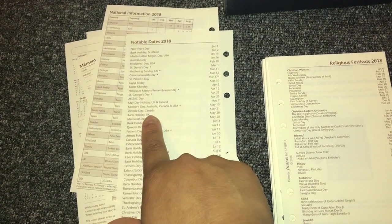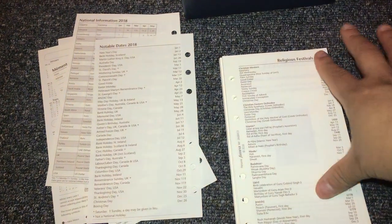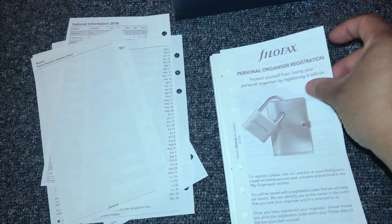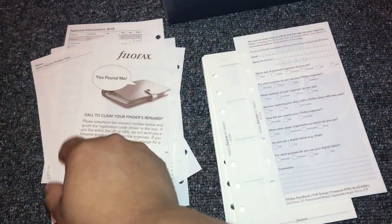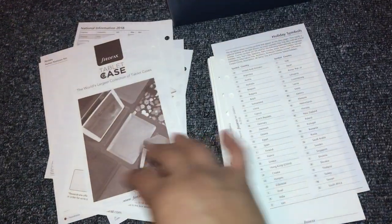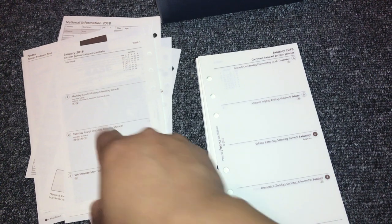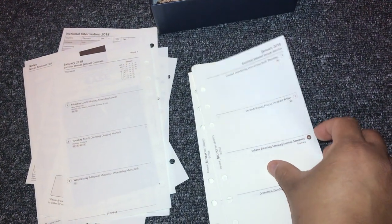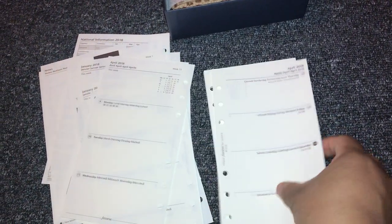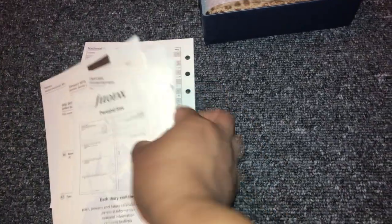They have national information, and it has notable days and then religions and festivals for 2018. Then they have Filofax personal organization registration. It starts with January and it's a horizontal layout — so it's all horizontal throughout.